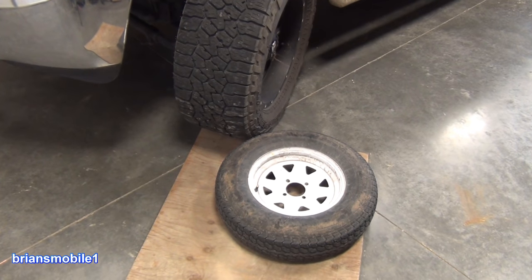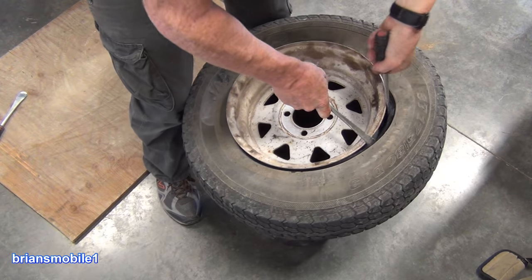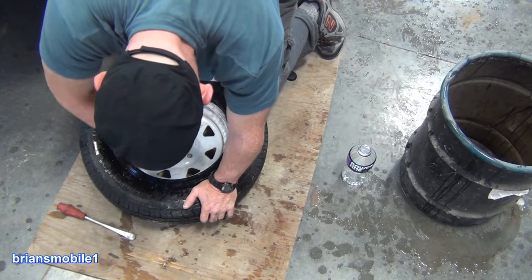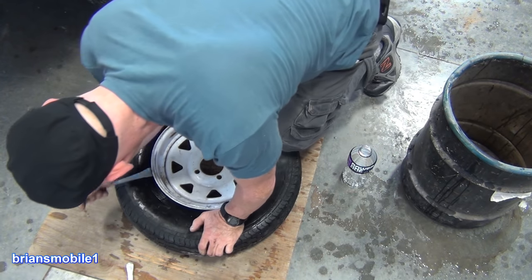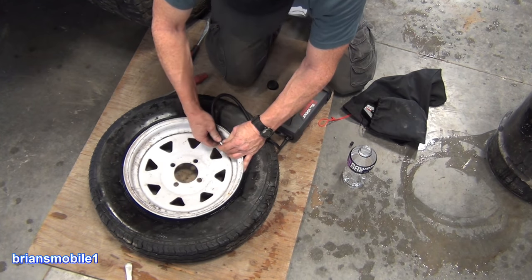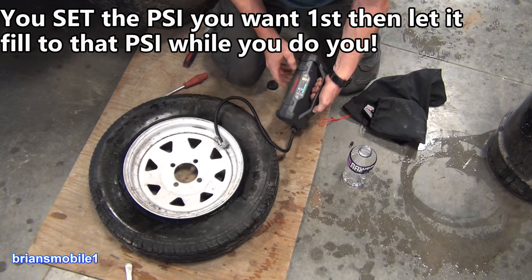Then we're gonna run over that to break the bead. How do you change a tire by hand anyway if it doesn't roll around? Now I need to worry about setting the bead. I'm gonna lift up and push down and do all kinds of stuff to get this bead to set. So we've got it set.